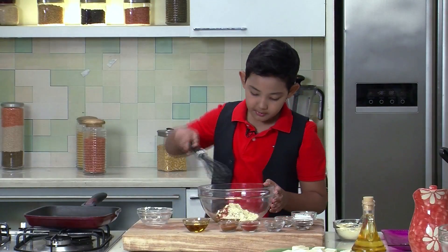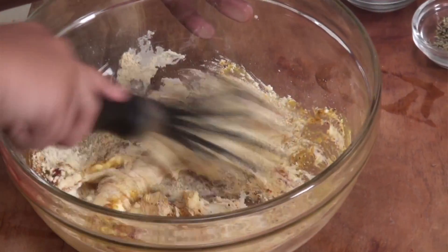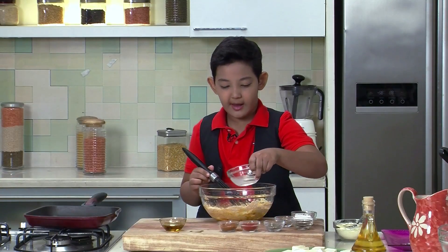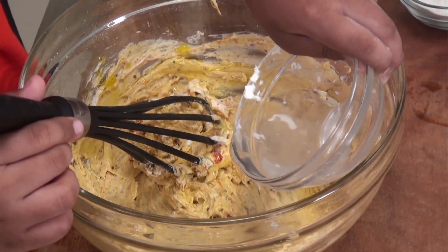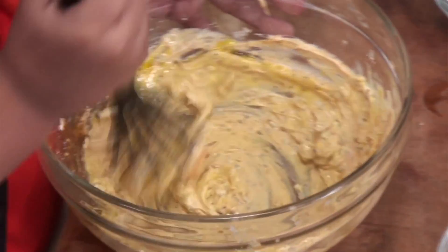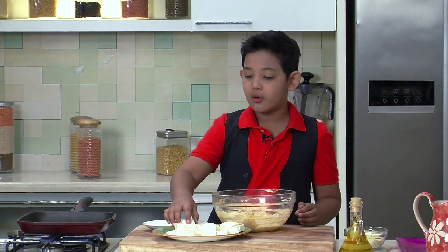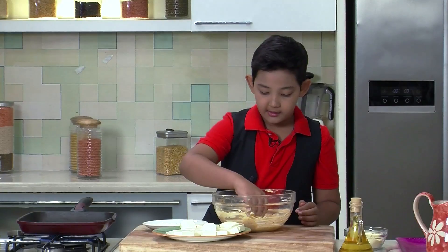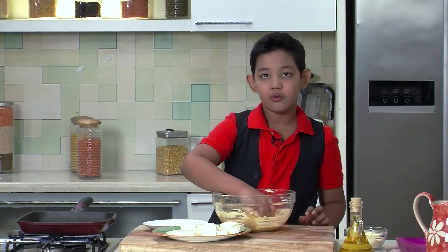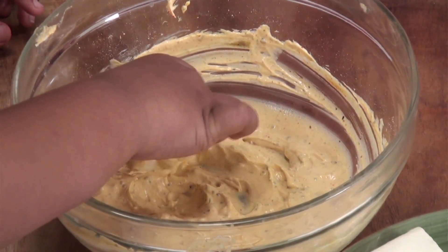Then I am going to put some Besan and mix it properly. Then I am going to put a very little amount of water so that it makes a thickness like a batter. Now we are going to mix it. Now that the batter is ready, I am going to coat the Tofu in it. The marination should be coated properly so that when you grill it, the marination will not go onto the pan.